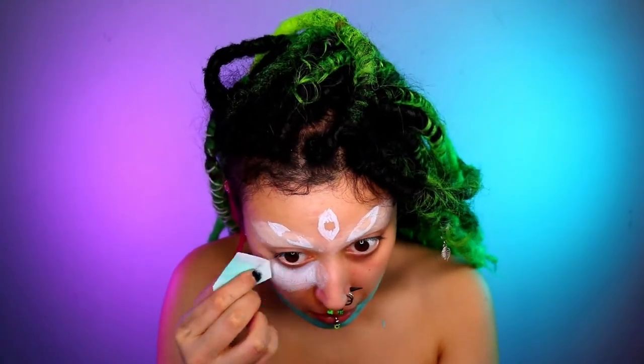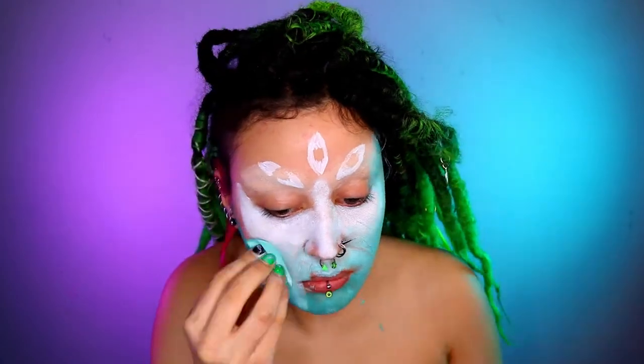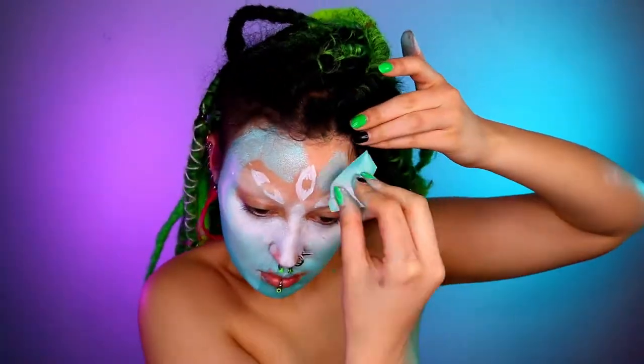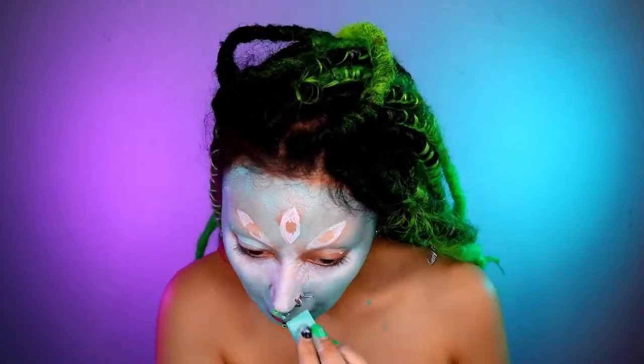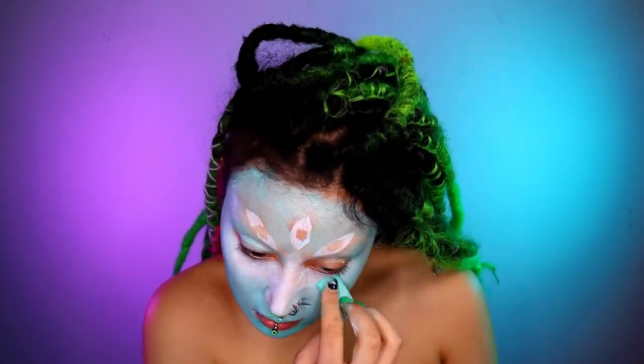Then taking a sponge and some blue and white, I'm just dabbing this all over my face, keeping in mind that you want the highlights to be underneath the eyes and on the forehead and all of that — kind of like contouring.